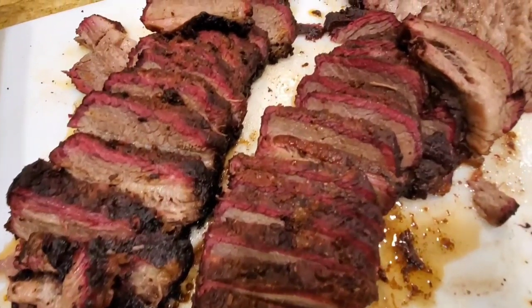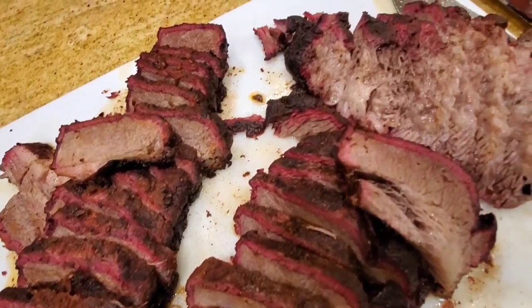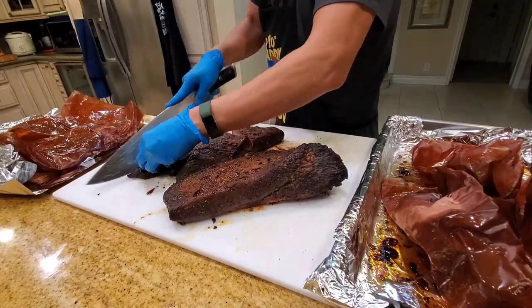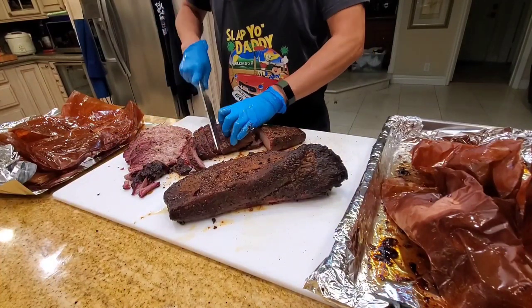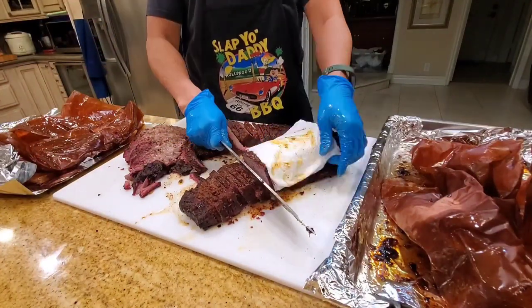Hey everybody, it's Harry from Slap & Daddy BBQ, the YouTube channel that teaches you how to master barbecue so you can spread barbecue love. You guys have been watching my brisket secret videos on the beef tallow, the original idea proposed by Jeremy Yoder of Mad Scientist BBQ.